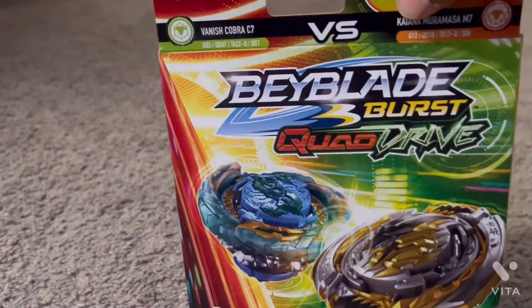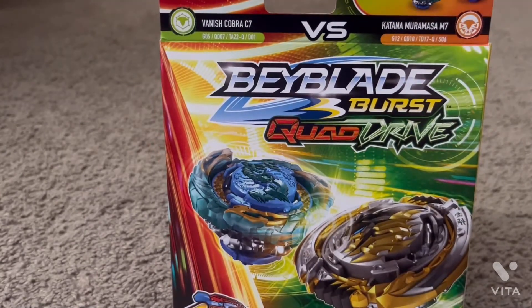Today I'm going to be reviewing Katana Muramasa and Vanished Cobra right after this.